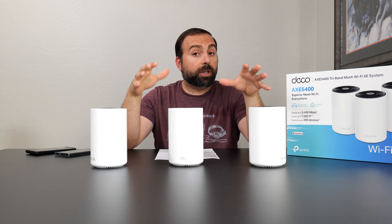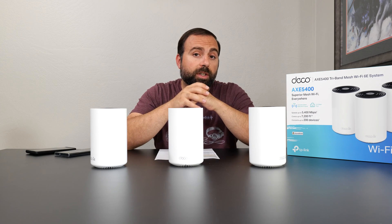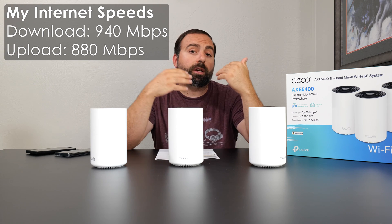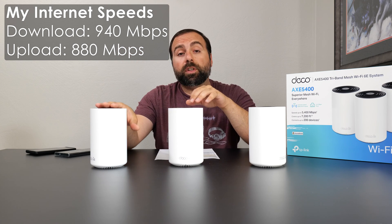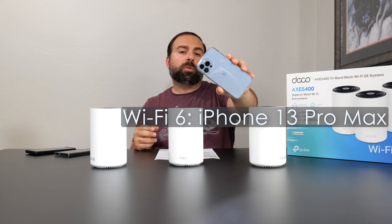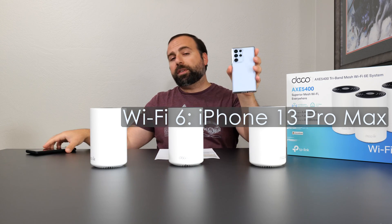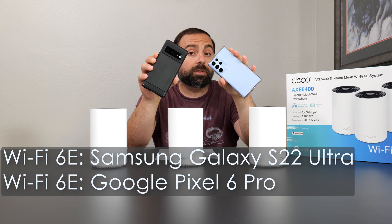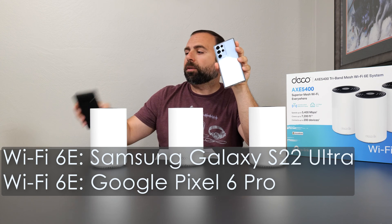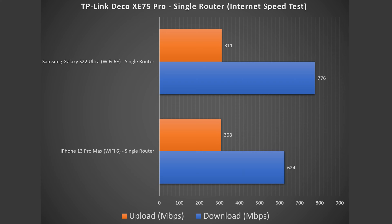No matter how fast your mesh system is, when accessing the internet you're limited by your internet speed. In my case, that's 940 Mbps download and 880 Mbps upload. Wired, I get those speeds no problem. For Wi-Fi, I used my iPhone 13 Pro Max as a Wi-Fi 6 device, and my Samsung Galaxy S22 Ultra and Google Pixel 6 Pro as Wi-Fi 6E devices. There's a drop in download and upload speeds — especially upload — but this is typical for most mesh systems. Wi-Fi 6E performed better than Wi-Fi 6.